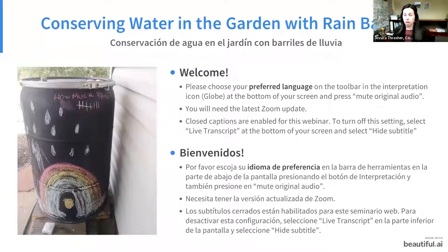Para desactivar esta configuración, seleccione live transcript en la parte inferior de la pantalla y seleccione hide subtitle. We're giving everyone just another couple of minutes to join and then we will get started. Thank you.